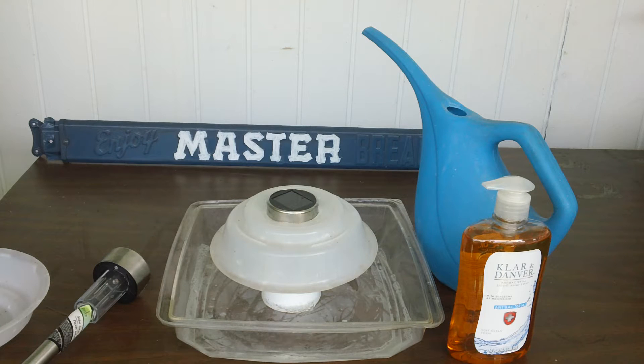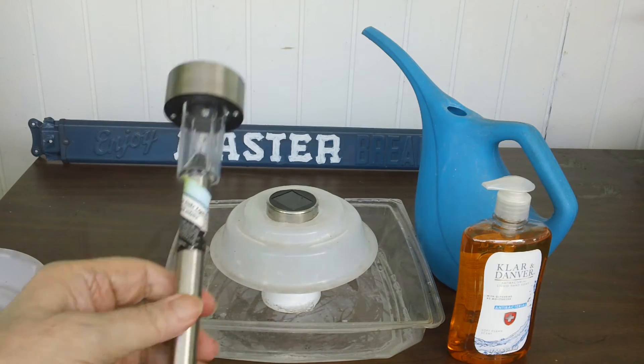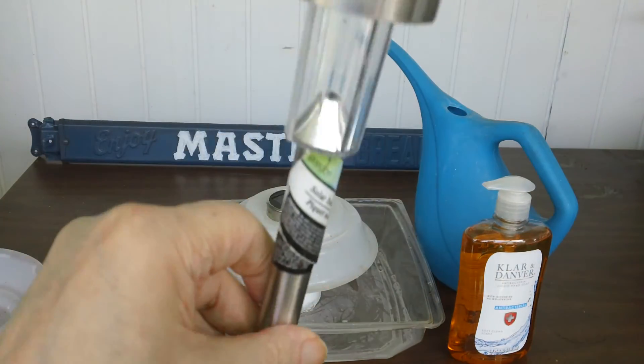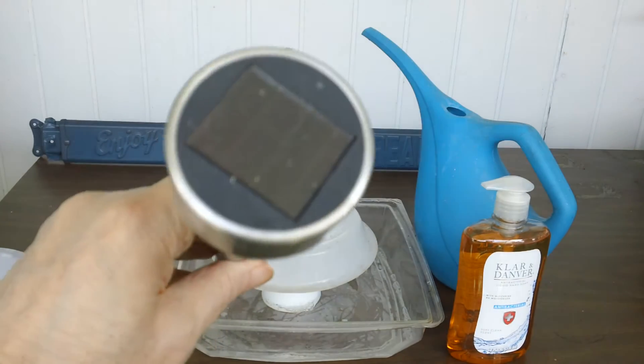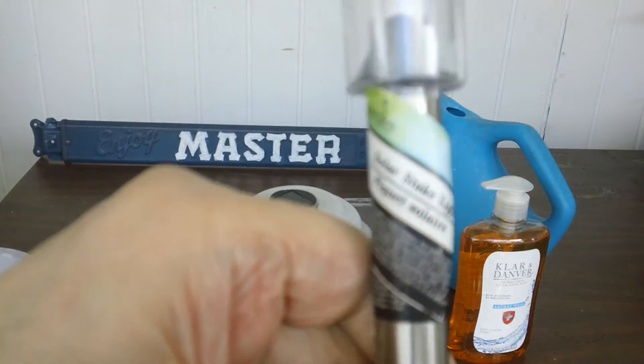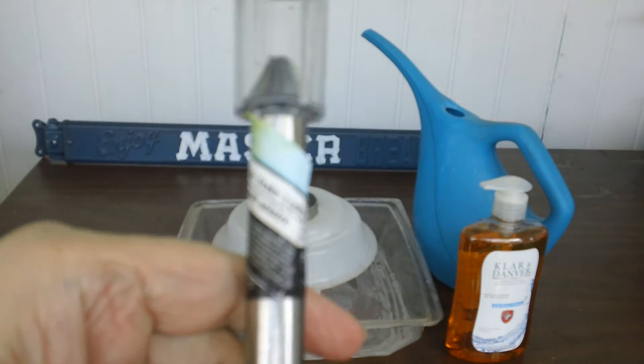How Geezer makes a solar mosquito trap for $1. I went to the dollar store and got this light. It's a solar panel — the sun hits it during the day, and at night the LED light comes on.